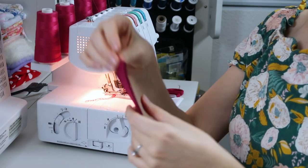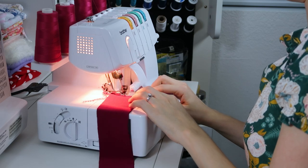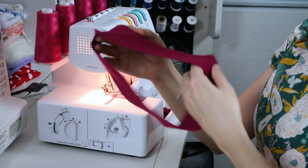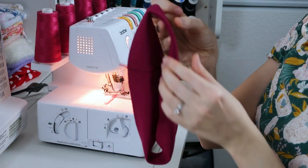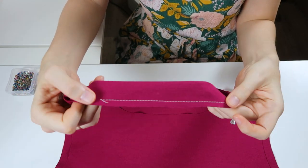Take the neck band and stitch the two open ends together to create a loop. Then fold it directly in half and iron it. Baste the sides as well — you can see with the white thread that I basted it.